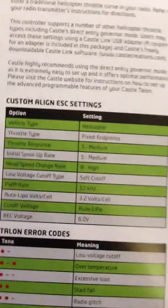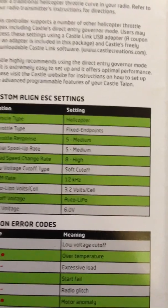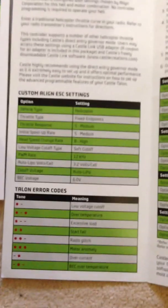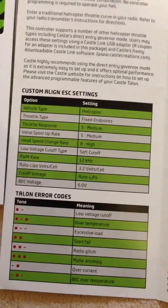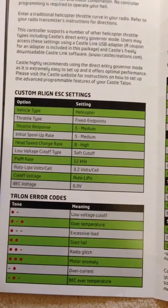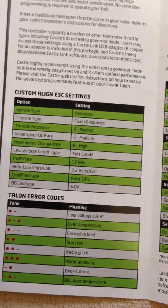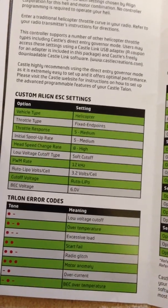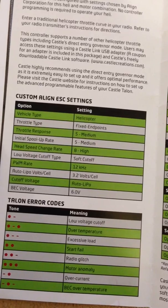If you haven't done this before and you've never used a Castle ESC, most of them require you to set your endpoints in your controller. The first thing you'll notice is when you turn the controller on, it won't arm. When you connect your flight battery — for example with a 6S on a 550 — you should hear 6 beeps. If you hear anything different, stop and check your settings. You must set your endpoints.